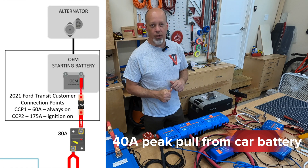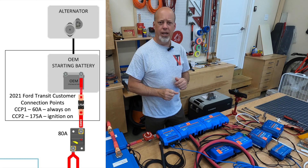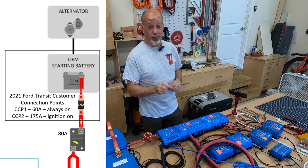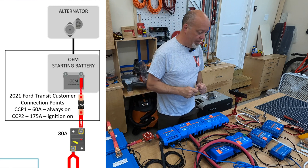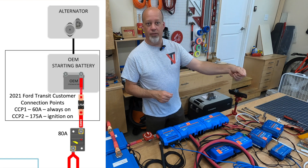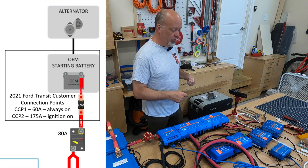I'll have two-gauge wire from the customer connection point into one end of that breaker, and then six-gauge all the way from that breaker to these Orions.